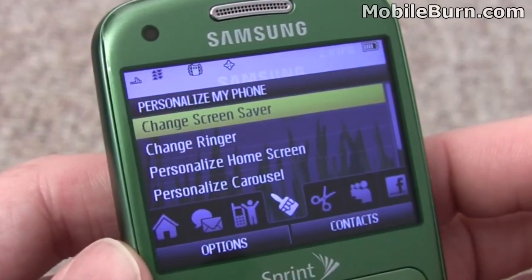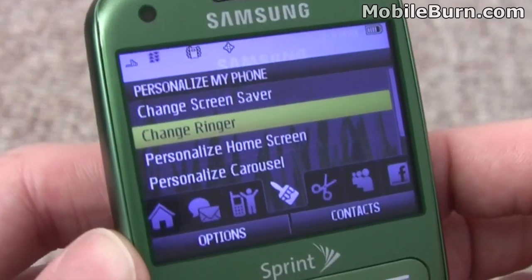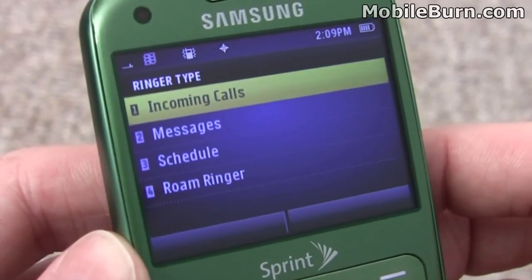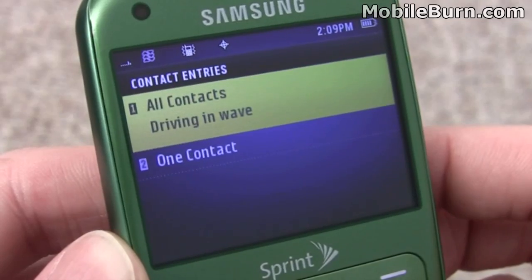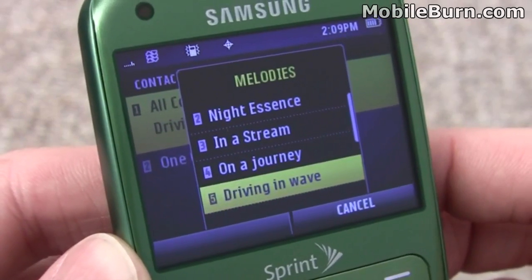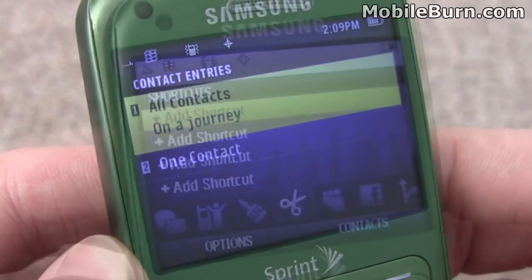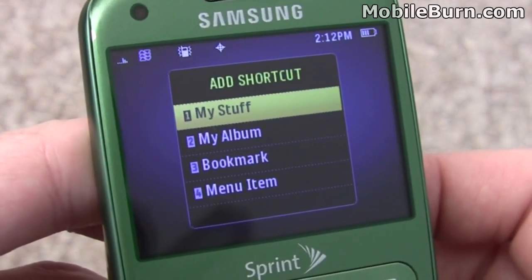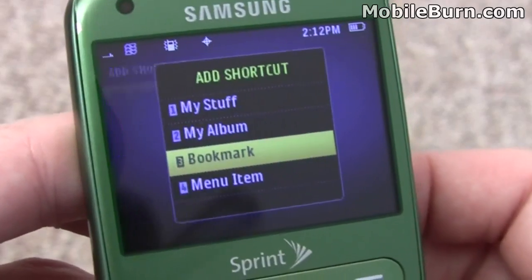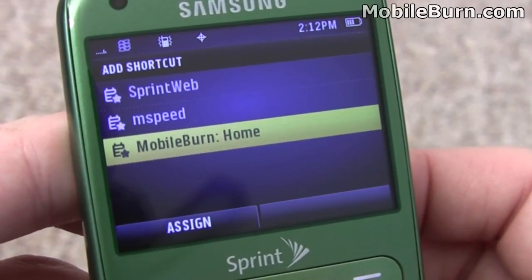The personalized pane of the one-touch menu gives you quick access to things like backgrounds, screensavers, ringtones, and the like. The shortcut pane allows you to find your own shortcuts, photos, bookmarks, things like that. For example, we can put the MobileBurn homepage onto that pane.